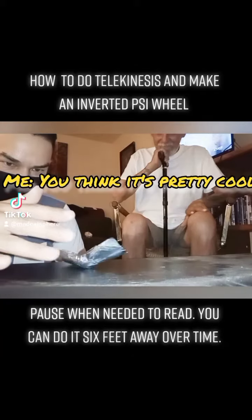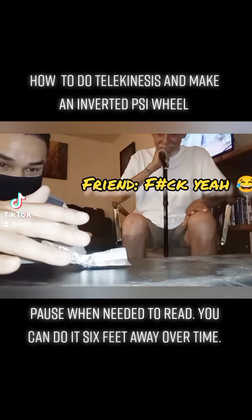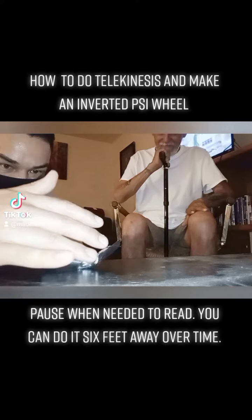How to do telekinesis and make an inverted psi wheel. Pause when needed to read. You can do it 6 feet away over time.